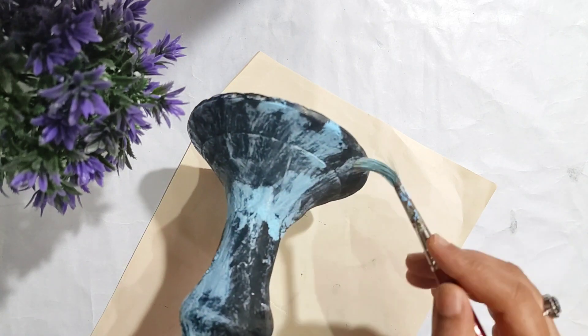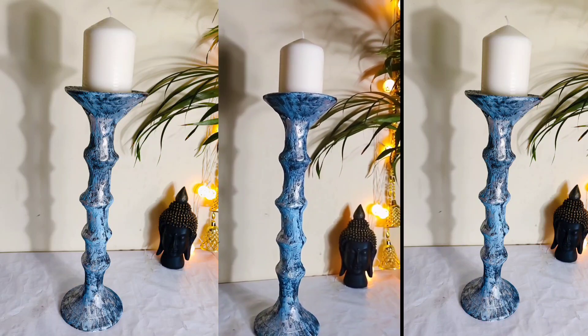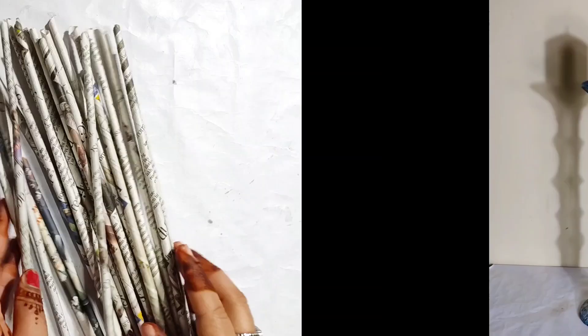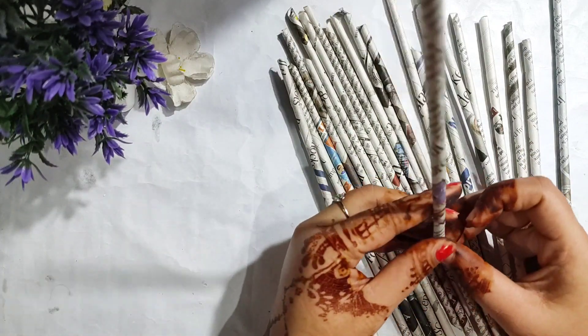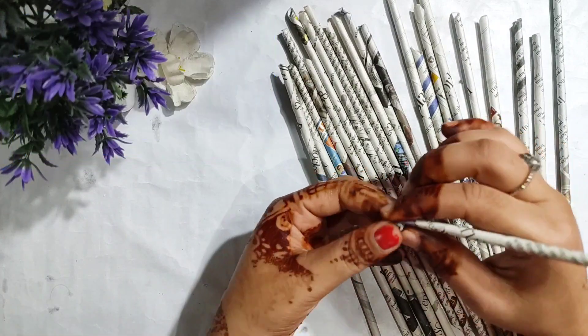Let's see the final look. Now I have taken the paper straws. How to make them — I have told you in a lot of videos. If you haven't seen it, please see it soon.